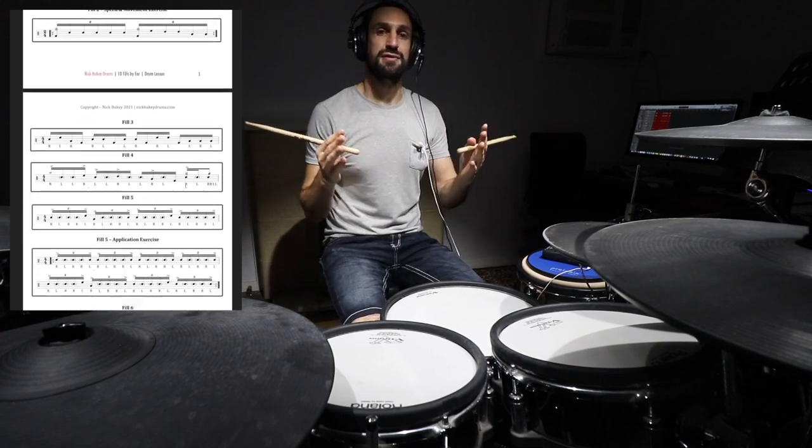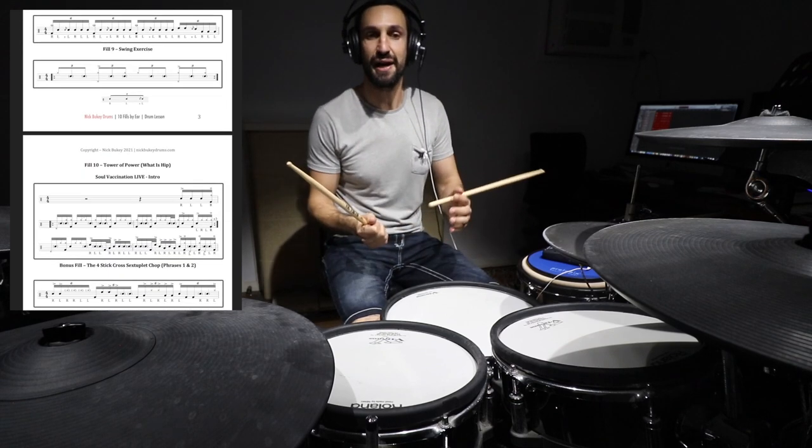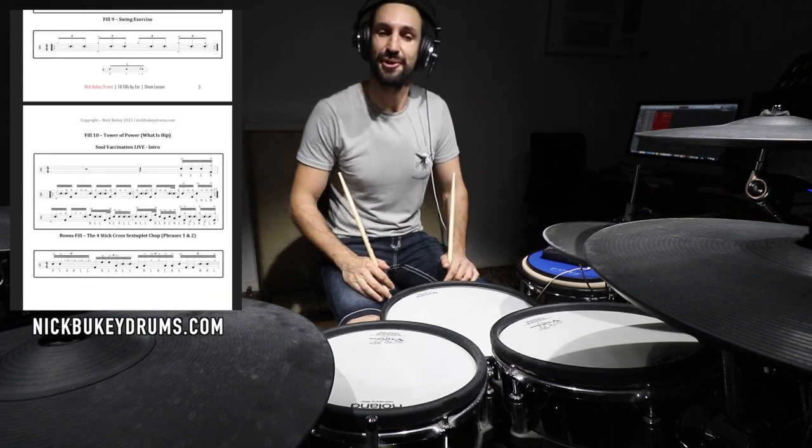You can download the transcription for this lesson at my website — nickbouquetdrums.com.